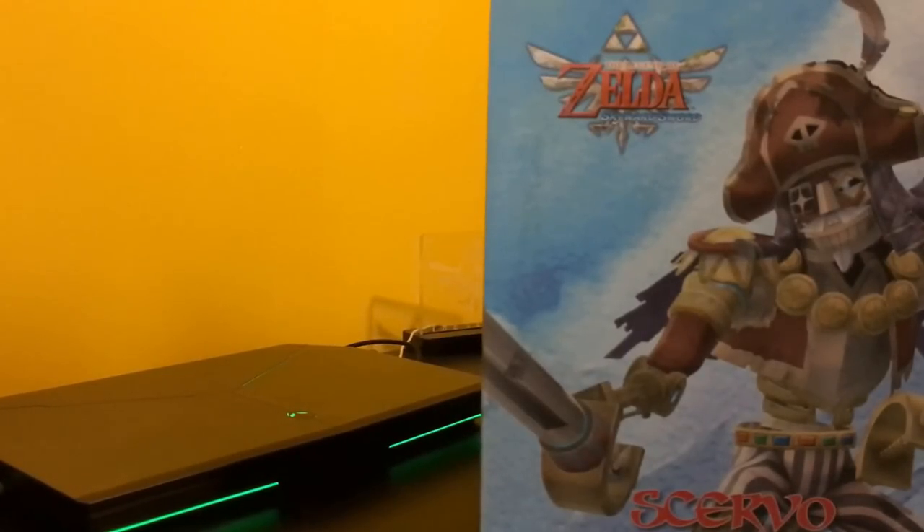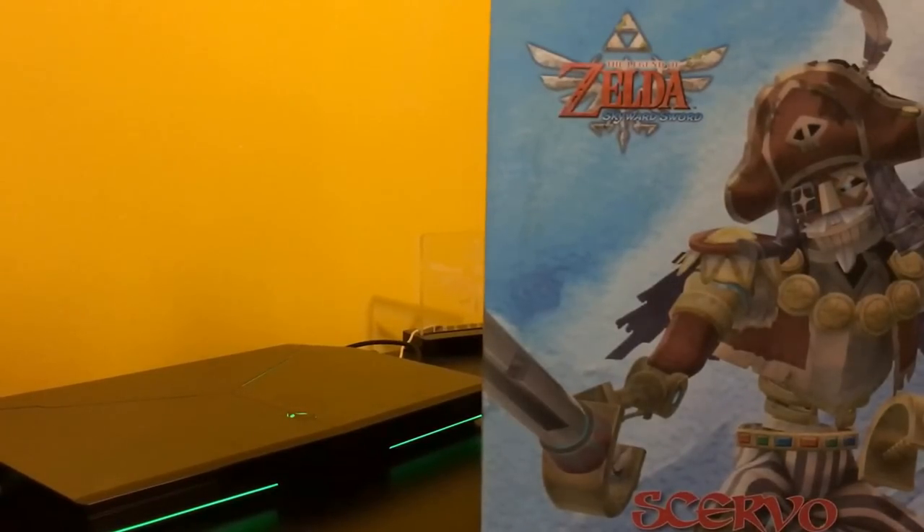Hey everyone, this is Nathaniel Rumpeljantz, and I am here today to unbox this guy right here, the bad boy Skirvo.